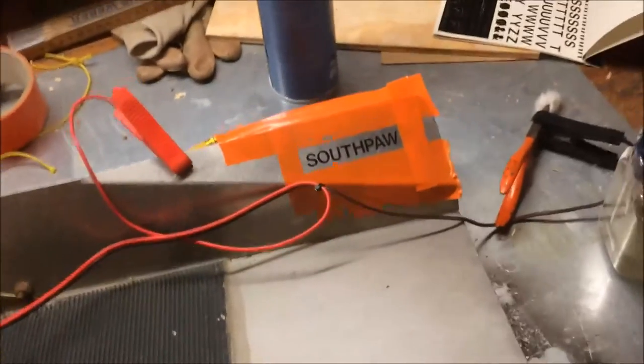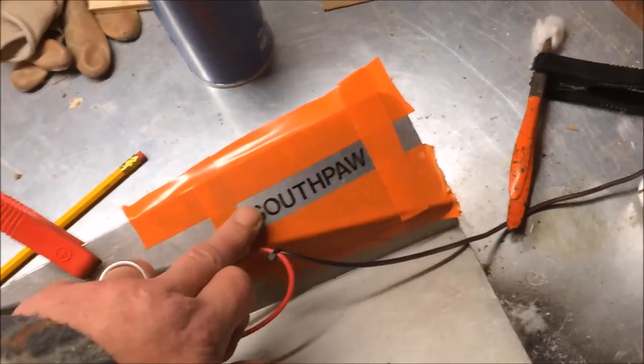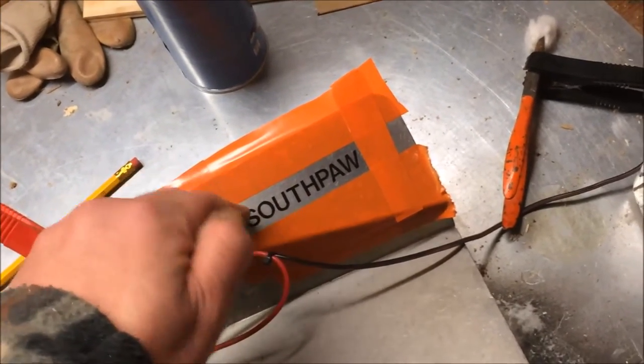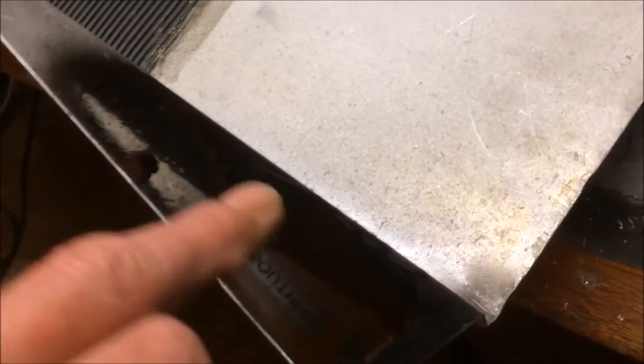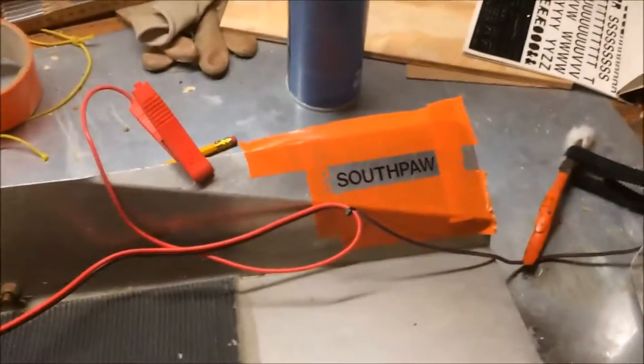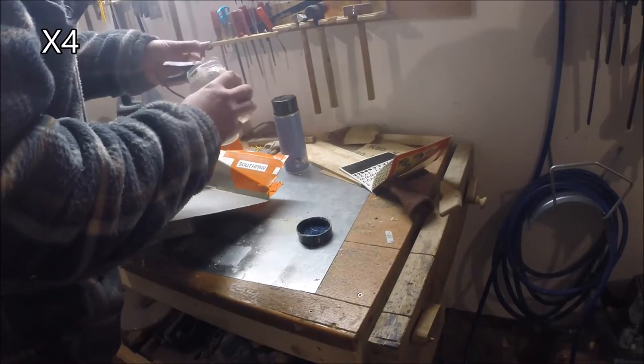This works the opposite way around to plating — I'm taking material away from this. Basically what it'll do: it'll leave those letters raised when I peel the decals off. And on the other side, I'm waiting for that to dry before I put anything in — that will sink the letters in because the rest of it's masked, and then I'll just clean that off with acetone.